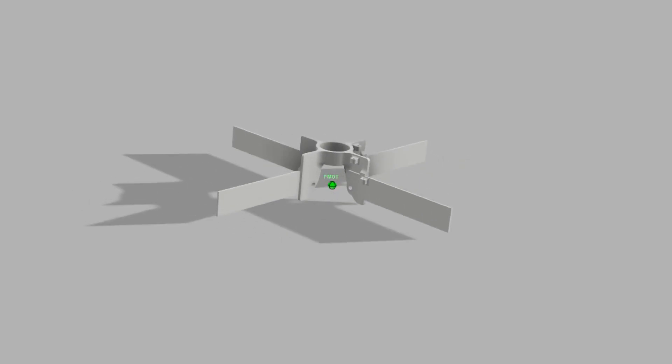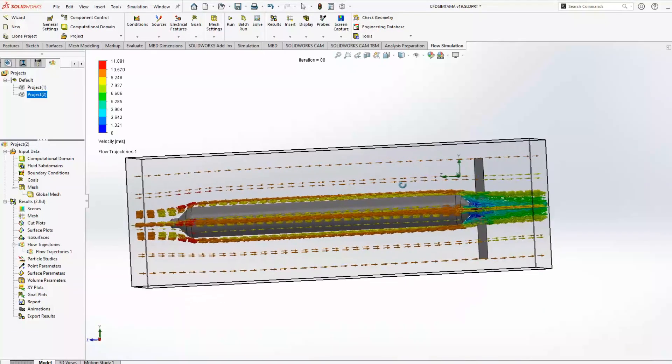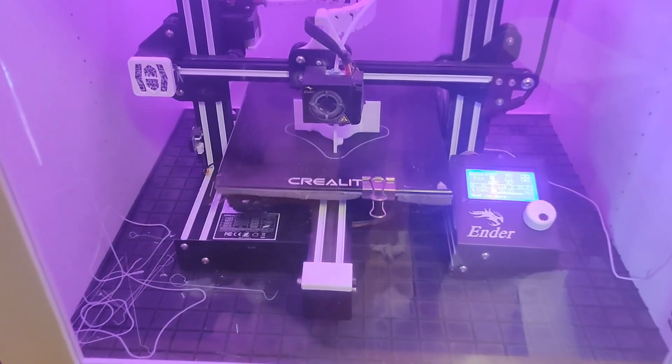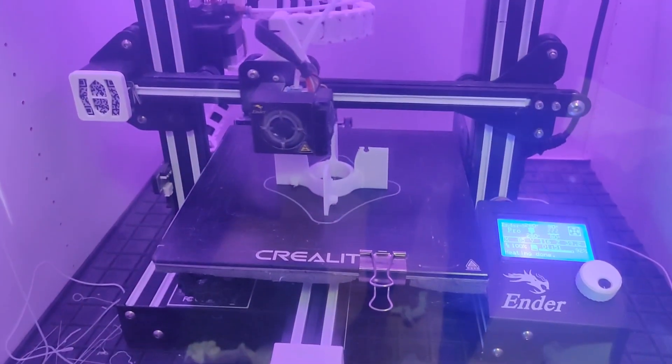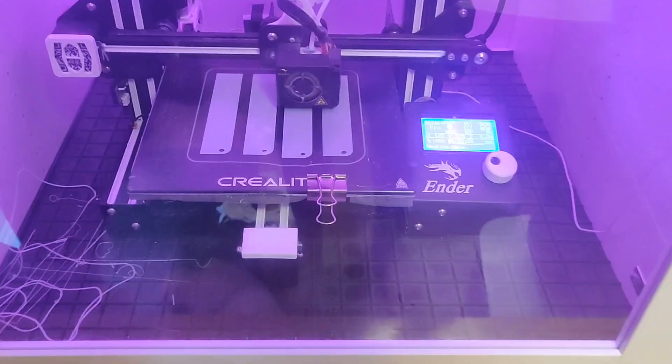First I designed the fin assembly and created the model for it in CAD, after which I ran a CFD flow analysis to make sure that the fins work at least somewhat. Then I 3D printed the parts for the fin assembly out of PETG plastic with a 100% infill, so it would be strong enough.